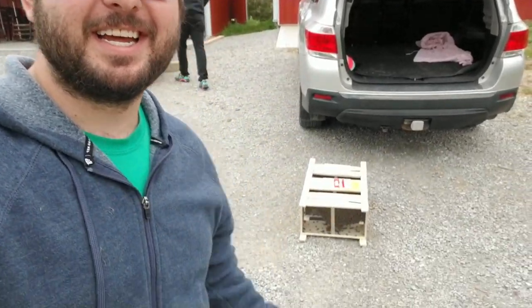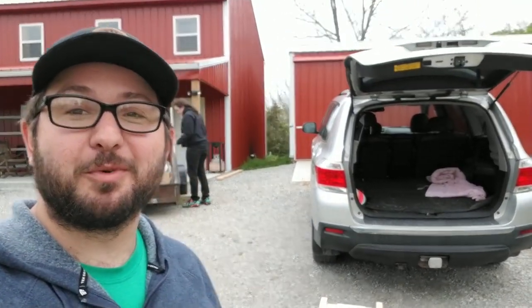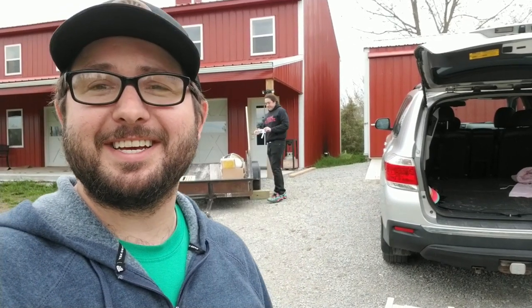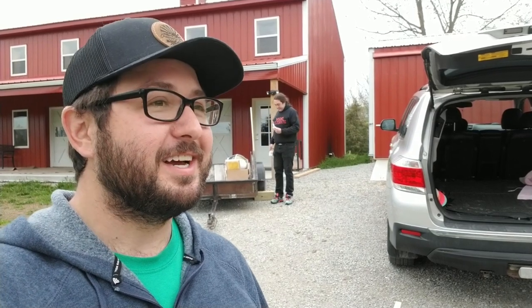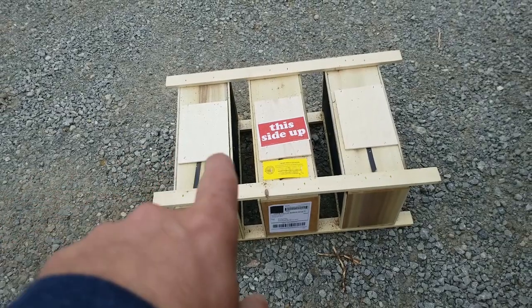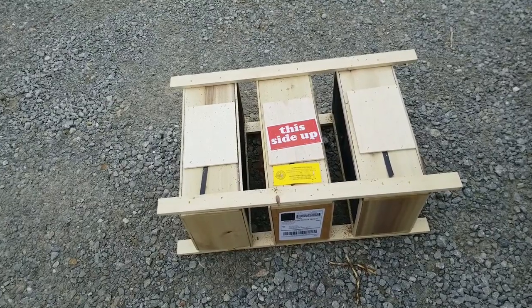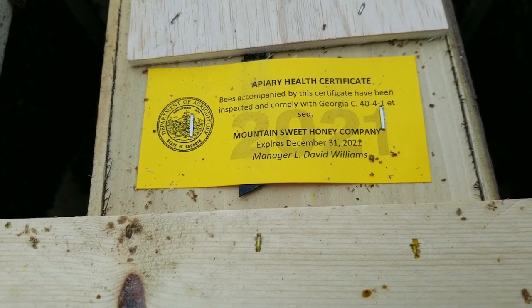Welcome back to the farm. It may be a gloomy, not very warm day, but it is an exciting day — our bees came. We are installing our beehives this morning. I'm here with my brother, the bee dad. He is the family bee expert; he got his first hive last year, ran the beta test, and is going to help me get these hives installed. This is three separate hives with three queens, from the Mountain Sweet Honey Company in Georgia.